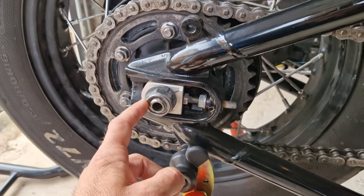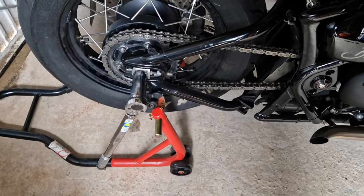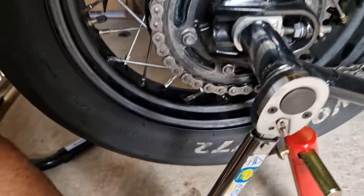I'm going to have to torque this up to 110 Newton meters as per the Triumph manual.